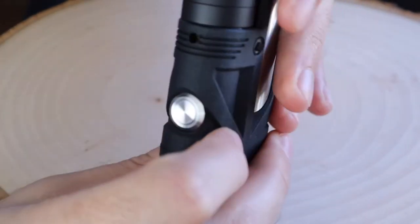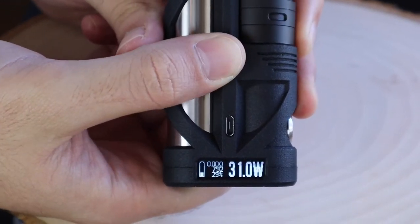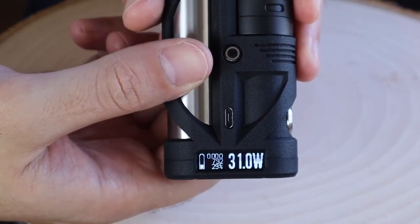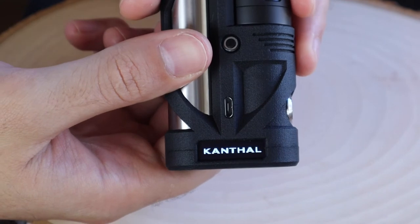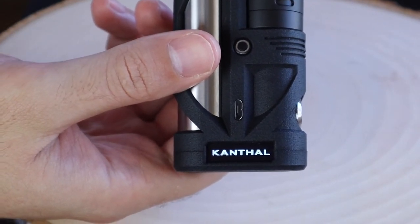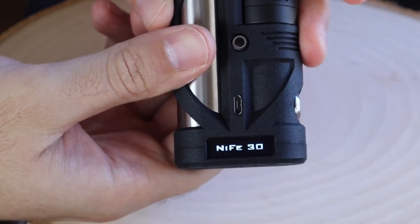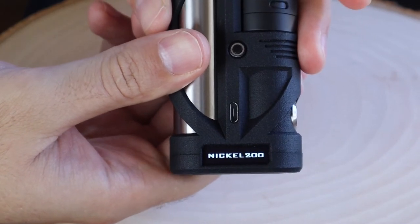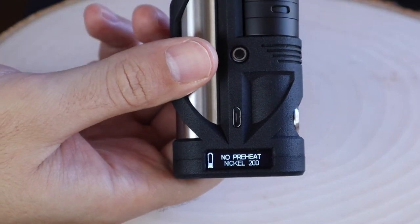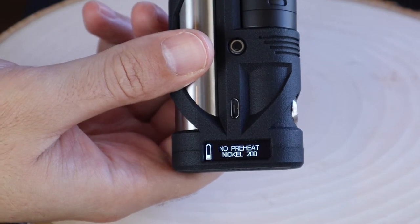Hold the up button and the down button together to lock the device — you can still fire it, you just can't adjust the wattage. Press the down button twice to bring up the different temperature control functions. I really enjoy the font they went with on this device. Here we have Kanthal, Preheat Nickel, Relax Nickel 200, NIFV 30, Nickel 200, Nikrome, Titanium, Stainless Steel, Kanthal, and so on. They really covered all bases with this DNA60, and I absolutely enjoy that.